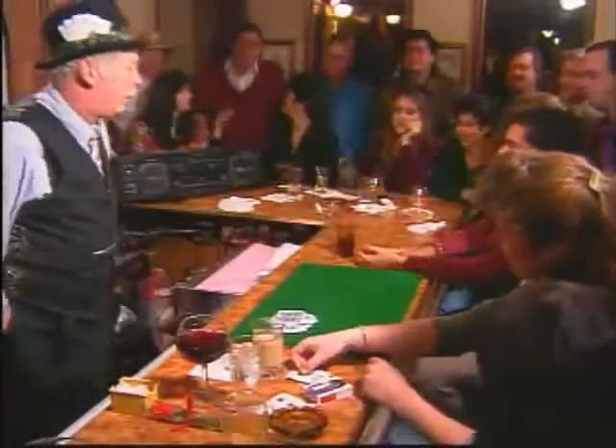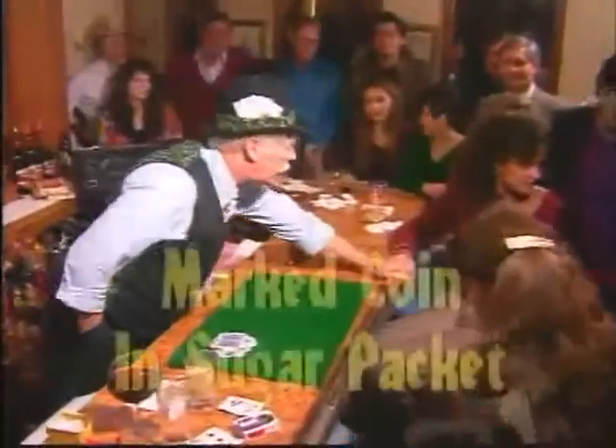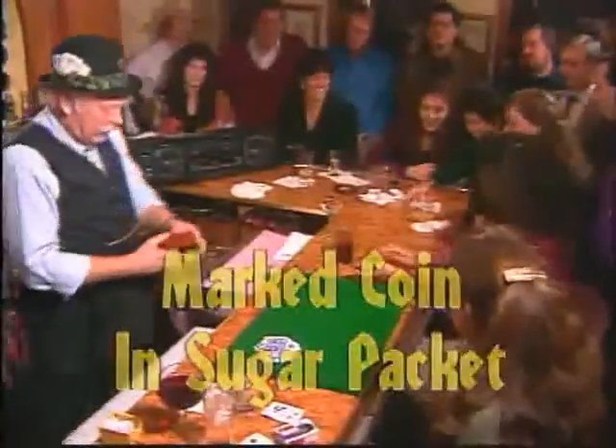Who's got a quarter? You got a quarter? We got a gentleman back here that'll loan you one, Michelle. I'll do a sweet little trick for you, honey. Okay, here we go. Let's see if we can find this.